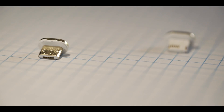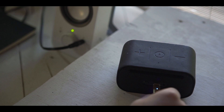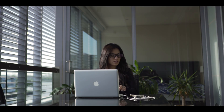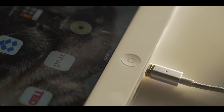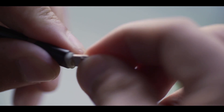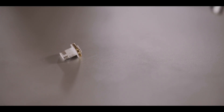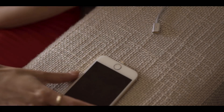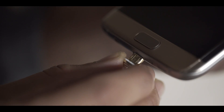We've designed two tips: one for micro USB devices such as Android phones, many cameras and speakers; the other is for Apple products. We've removed the weakness of your traditional Apple Lightning connector tip, which snaps off easily, by combining the tip and base into one piece — we call this the alpha connector.